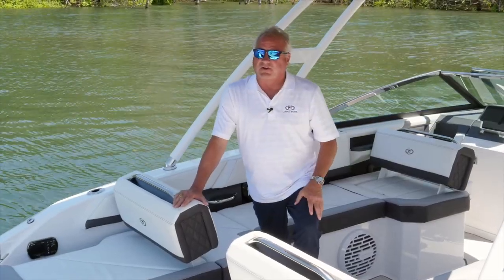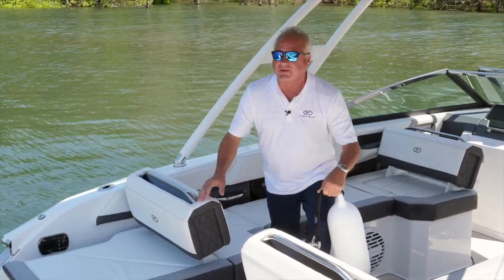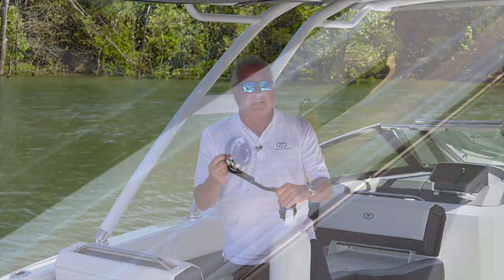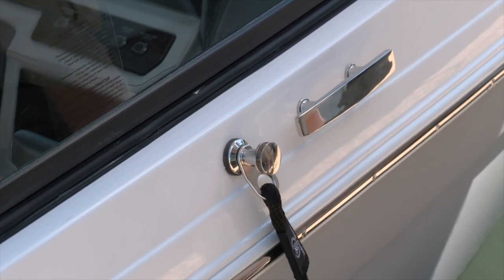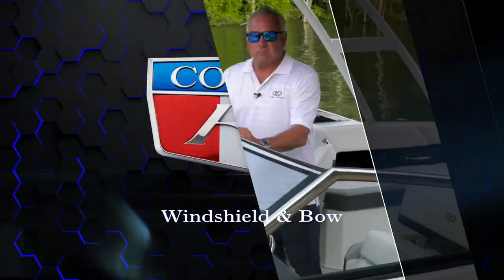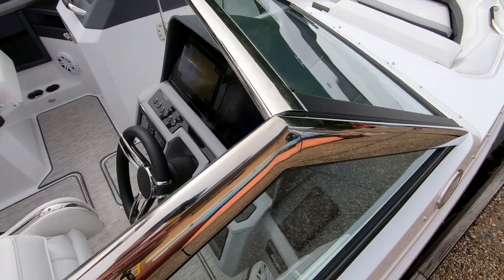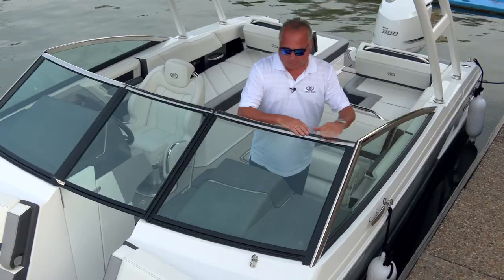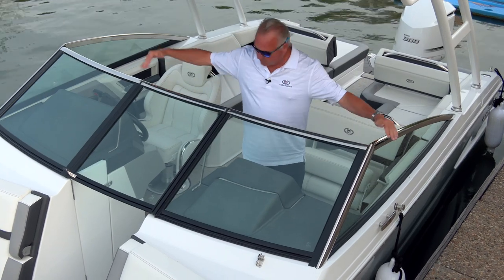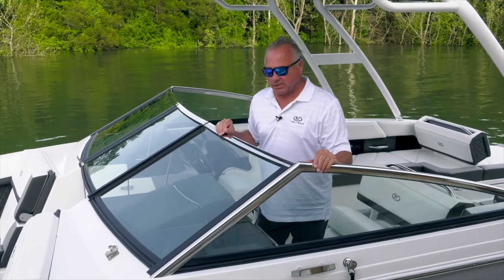Also standard equipment on the exterior of all R6 variances — the outboard, the surf, and the bow rider — are our standard equipment fender clips. All stainless steel, a nice easy way to put your fenders right up to the boat without any adjustments; a great feature that your kids can help you with while docking. Standard equipment on this R6 outboard is the high-polish stainless steel windshield, both the windshield wing and windshield panels. With this edge windshield we do a great job maximizing width for proper visibility.